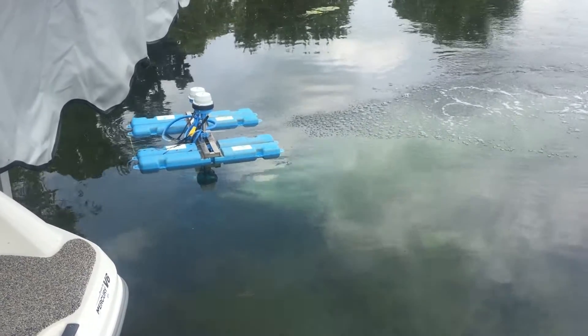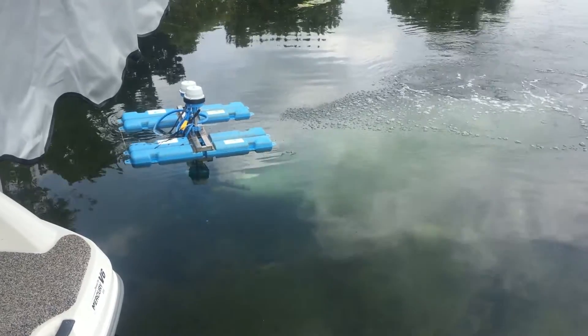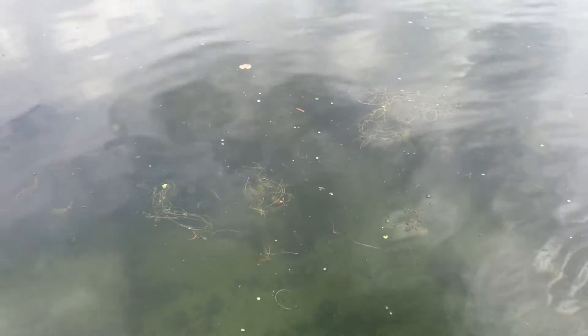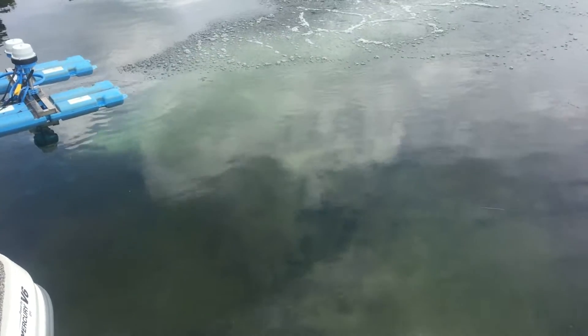We've been moving this unit around over the past three to four days in the area behind my boat lift and dock. If you look down here, you can see the clear bottom and the sand, and then out a little ways you can see the start of the heavy weed bed. That weed bed was all the way back to my dock three days ago, and we started running the Airstream unit here with an aggressive approach for biologically degrading the muck and nutrients at the bottom that feed that big weed bed.